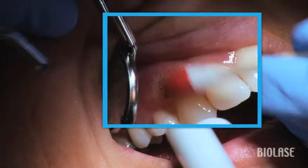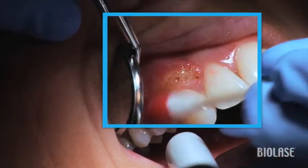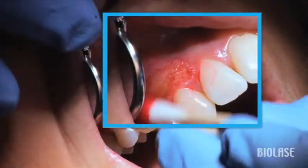If some of the tissue sticks to the excision site, take a cotton swab with some topical anesthetic on it and burnish the site. The iLase removes excess tissue in a very precise and controlled manner.